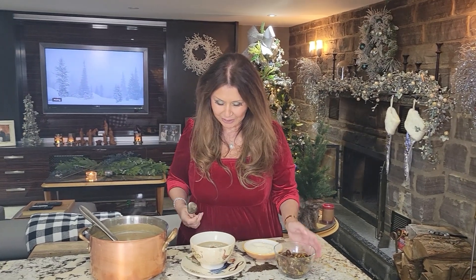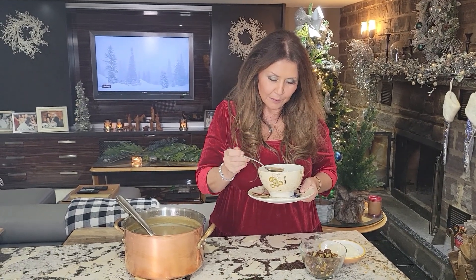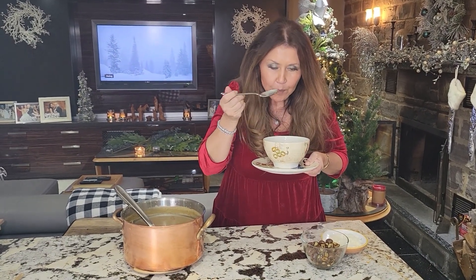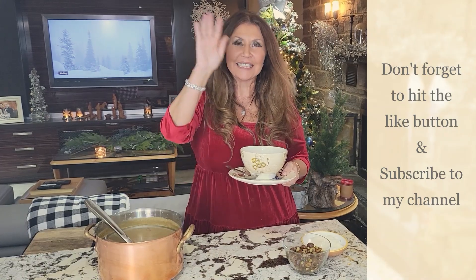Look how beautiful. I'm going to taste it for you. Absolutely delicious. You really have to try this soup. I want to thank you so much for joining me today. I want to wish you all a very happy new year — health and prosperity to all of you. It's Caterina, from my home to yours. Don't forget to hit your like button, and if you haven't already done so, subscribe to my channel. Ciao, bye!